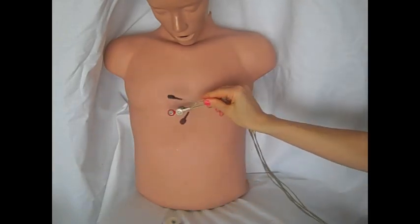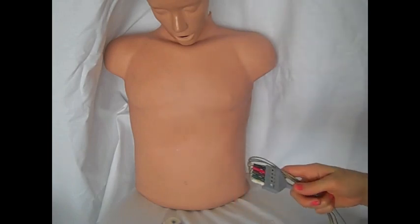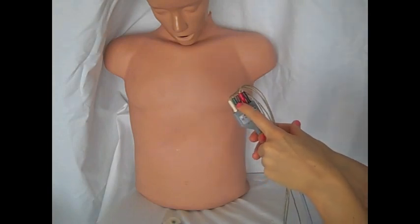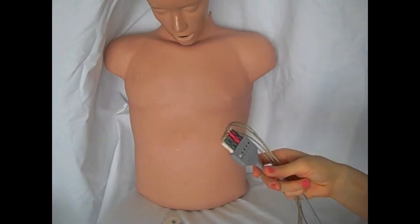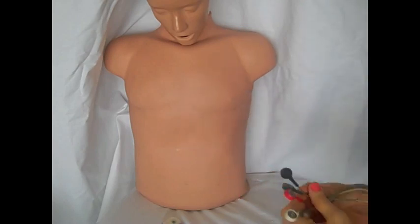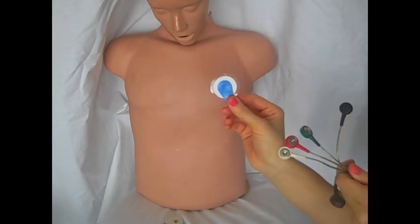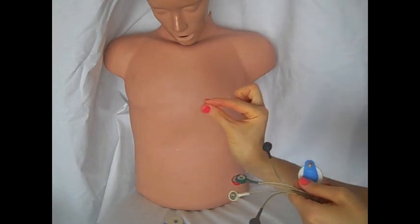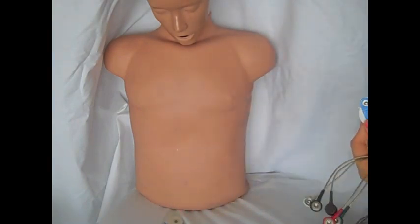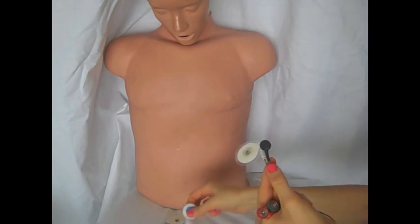These are leads for a five-lead ECG monitor. And basically it's always going to be the same colors. I'm pretty sure this is universal, especially in the United States, but you have white, green, brown, red, and black. And basically they always go in the same spot, which makes it super easy. Now these particular ones, you have to add the sticky monitor pad first, but there are some where you can just attach them directly to this little end right here, and I like those a little bit better because they're a little bit easier to reattach.